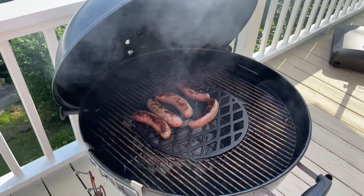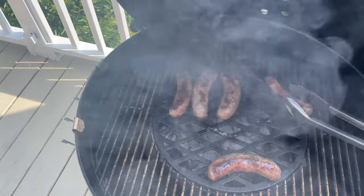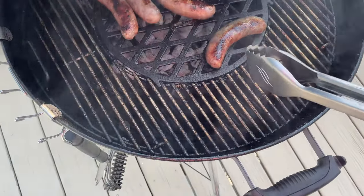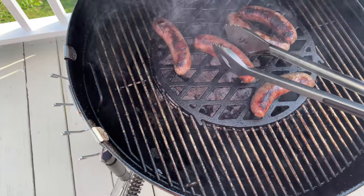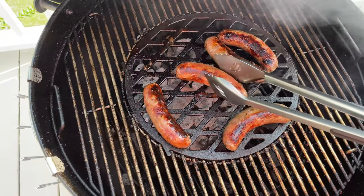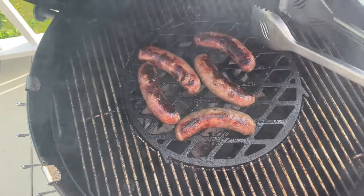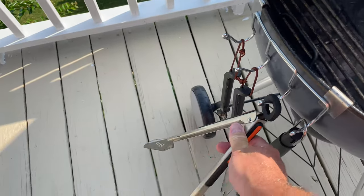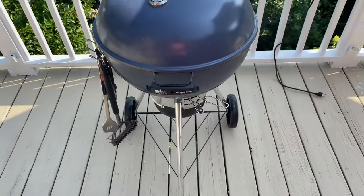I know cast iron is a little excessive for bratwurst, but it doesn't come out of the box with cast iron — it comes with a stainless steel grate, which does a good job. But the first thing I did was insert my cast iron searing grate. The cast iron grate and tool hooks are all linked in this video's description. It's super convenient having my tools hooked on and my lid right there — the ease of cooking is so good.